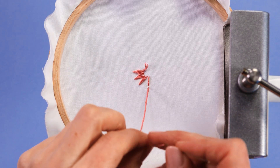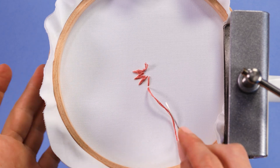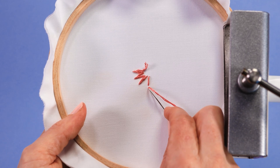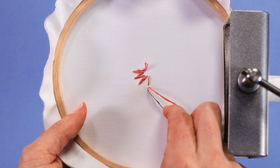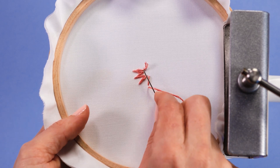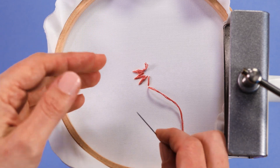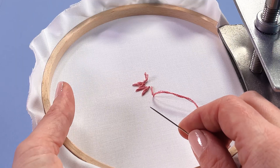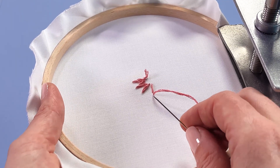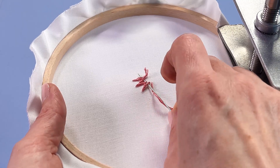Let's look at how to finish and secure our thread away after stitching a lazy daisy or a group of them. We want to take our needle back to where things are a little bit more secure, so I wouldn't knot it off out here at the tip. I'm going to take my needle back to where they're kind of grouped together at the pointy ends. I've got them pressed underneath against the lazy daisies with my other hand, because I just want to give them a bit of help to stay in shape.